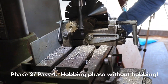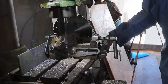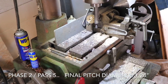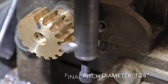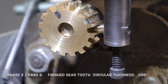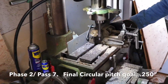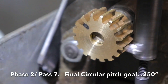This is the hobbing phase, I guess you could say. Once again, JC is operating the hand wheel. He's just going longitudinally because the depth is already set. Phase two, pass six — he's doing the same thing by just operating the hand wheel so it goes longitudinally, and there's no cross-feeding here.